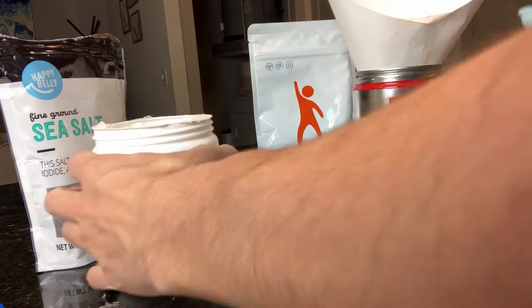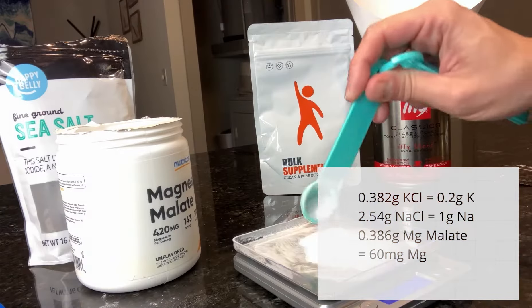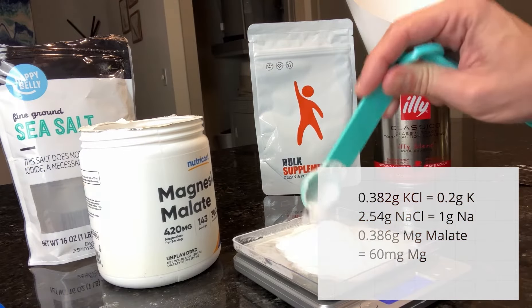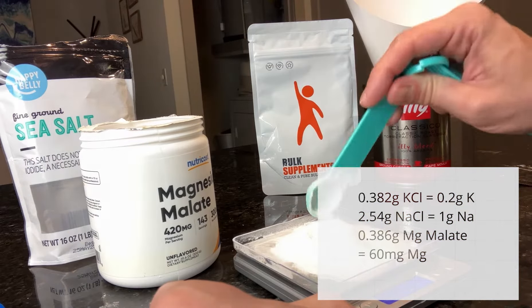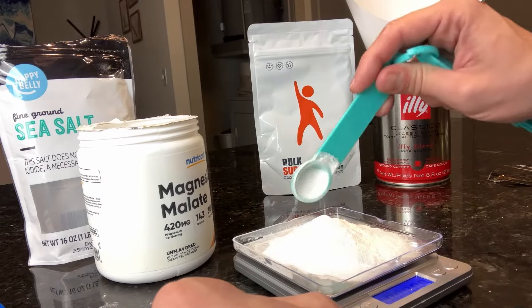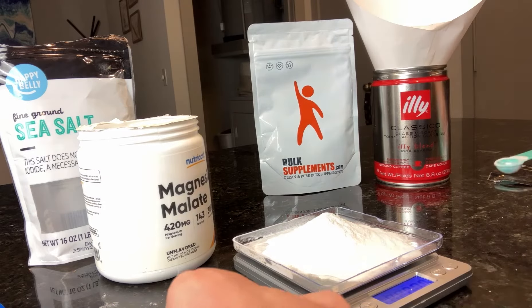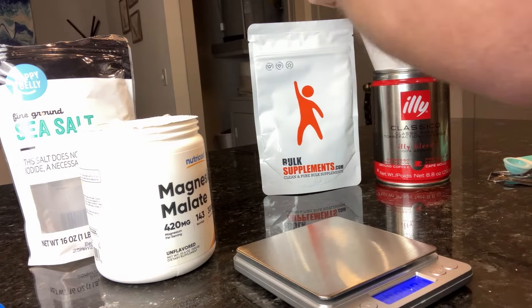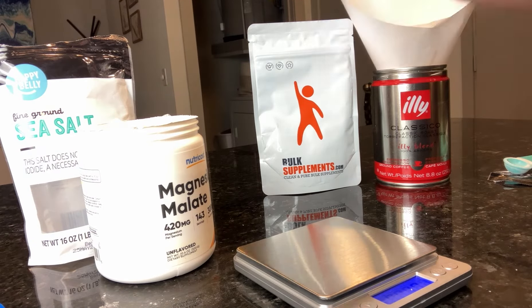So let's talk about what goes in the formula. It will be one gram of sodium, 200 milligrams of potassium, and 60 milligrams of magnesium per serving. If you're following my formula here, the serving size is 3.3 grams to get that dose.